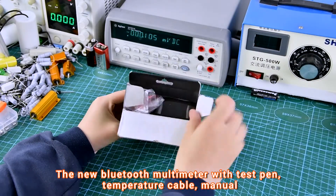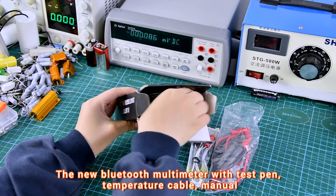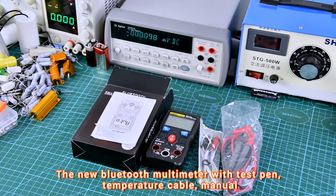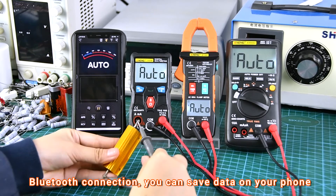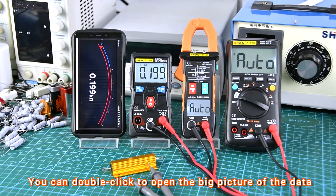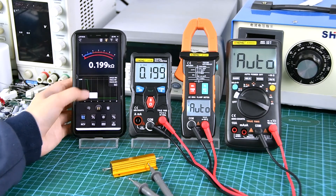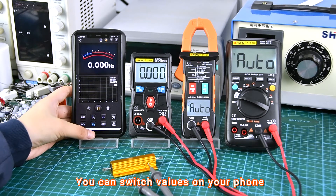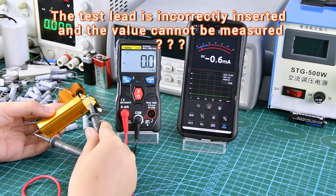Thin Bluetooth Multimeter with temperature measurement. Three kinds of multimeters can be connected at the same time for measurement. It can be connected remotely — for example, when operating a resistor, you can make a call and ask a teacher to show you what is wrong.